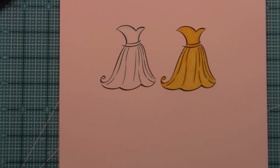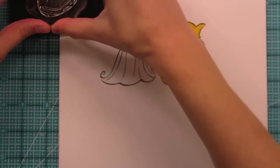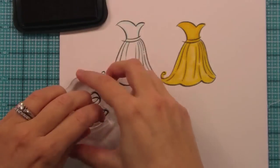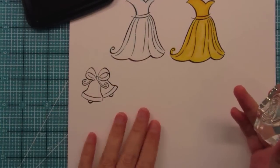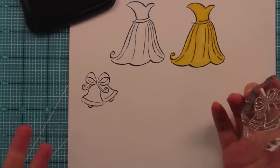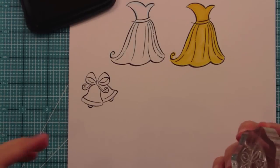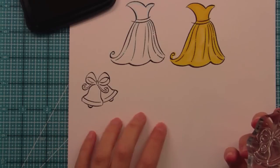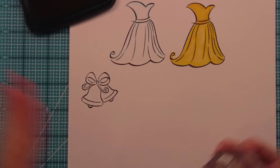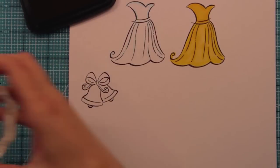We have some wedding bells which are really fun. What I love about these is they are wedding bells and Christmas bells — they can be both jingle bells depending on how you color them. Here they are, and depending on whether you color them in someone's wedding colors or with great golds and a red and green bow, these would be Christmas bells. I love when we can get lots of uses out of a set.